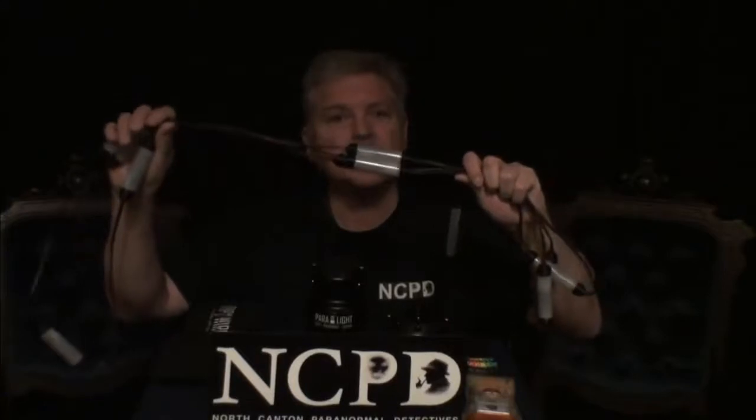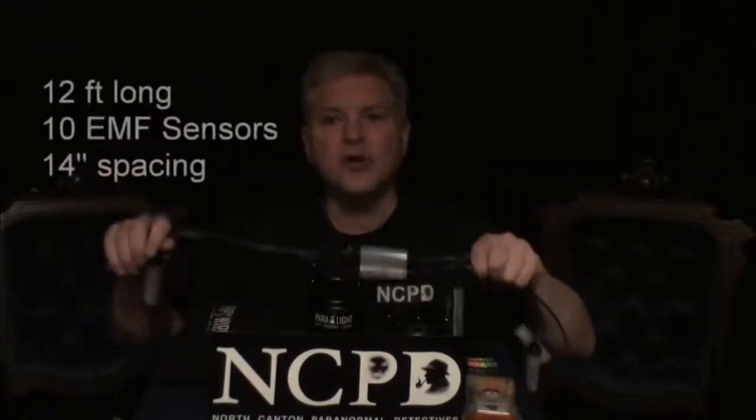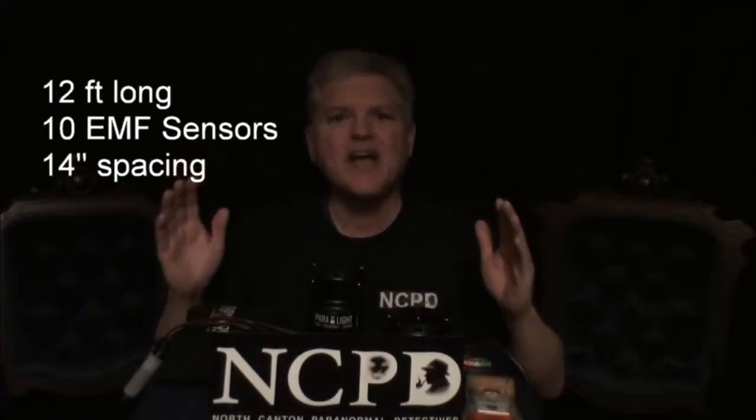So what I've done is collected all this input from people and created the Tripwire. The Tripwire is a 12-foot long cable, and it has 10 independent microprocessor-controlled EMF sensors that are spaced about 14 inches apart.